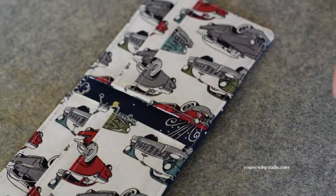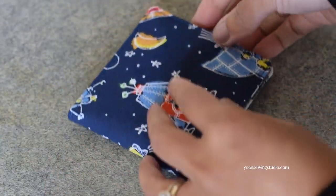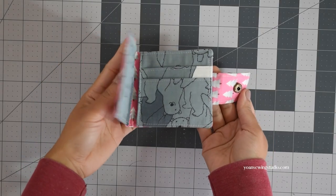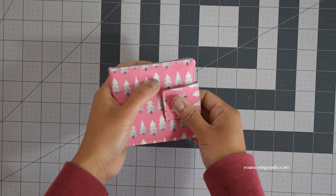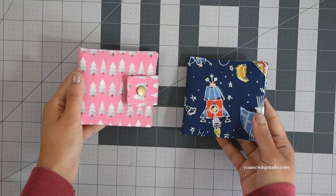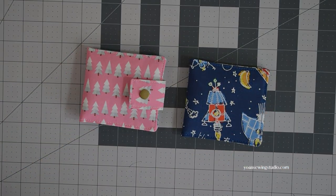Once done top stitching, give the wallet a good pressing on both the exterior and interior using a pressing cloth. Fold it in half and press to train the wallet into that bifold shape, and that's pretty much it — the wallet is done! Thank you so much for watching and I'll see you next time with another fun tutorial. Goodbye!